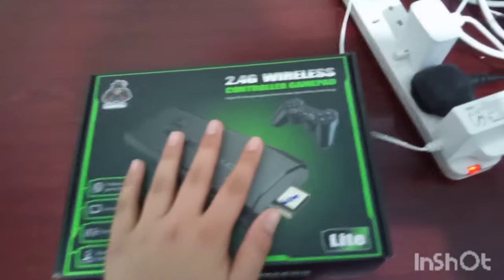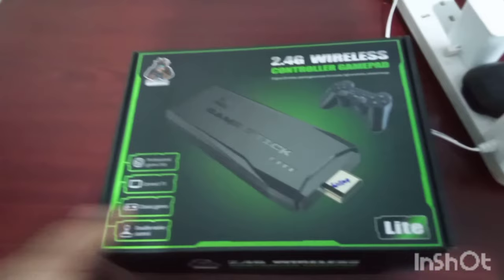Yo, what's up guys! In this video I'm gonna teach you how to put this 2.4G wireless controller gamepad on any TV. First of all, you gotta own the TV — I own it. Okay, I can see myself recording. I'm gonna exit this because I have to teach you from the starting.